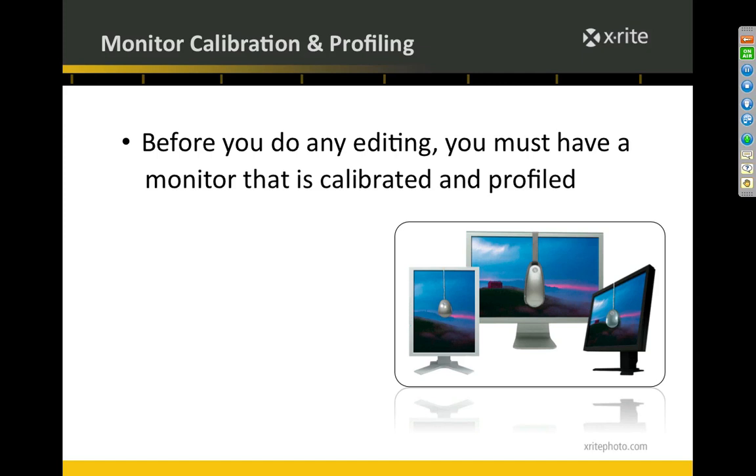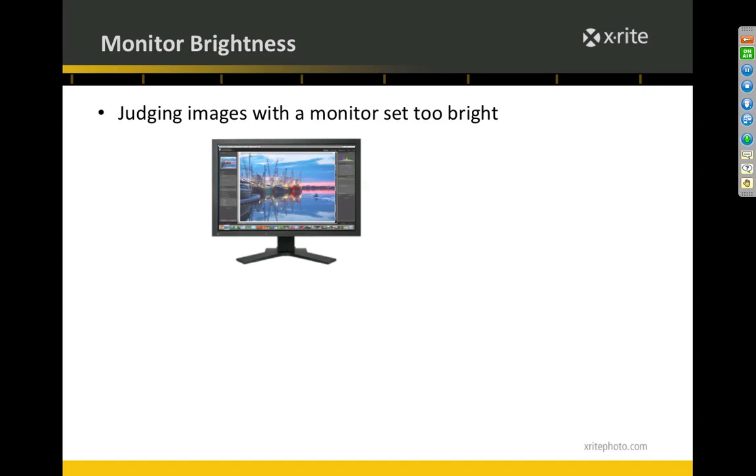Before you do any editing, you've got to use a piece of hardware to make sure your monitor is calibrated and profiled. If you're going to do your own printing, I'd recommend the ColorMonkey. For those sending work out to a lab, a colorimeter like the i1 Display 2 will do you just fine. What these hardware and software combinations do is get your color on screen set correctly — and that's where all your editing decisions are being made. If your color on screen isn't right, how can you possibly make editing decisions for your prints?